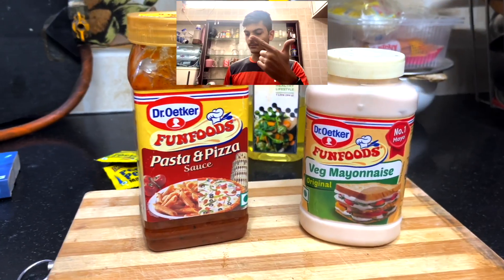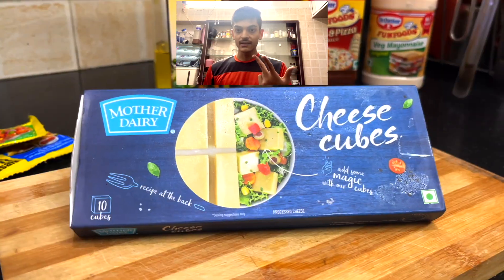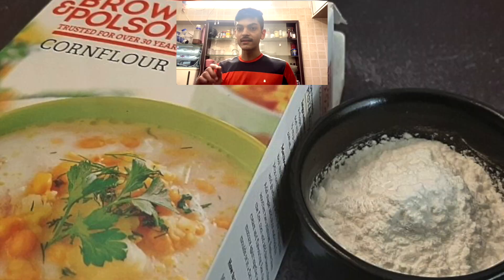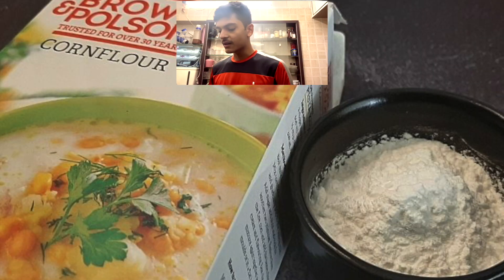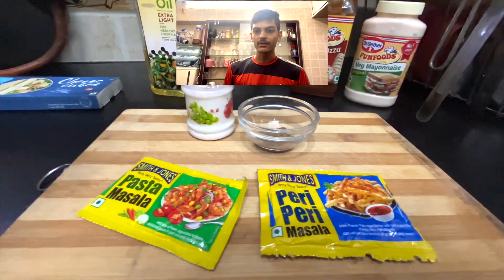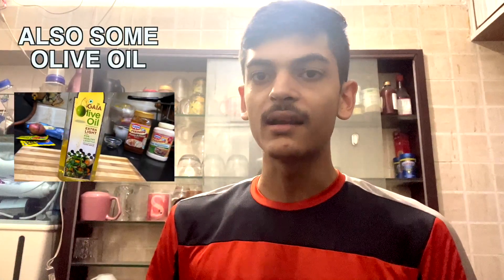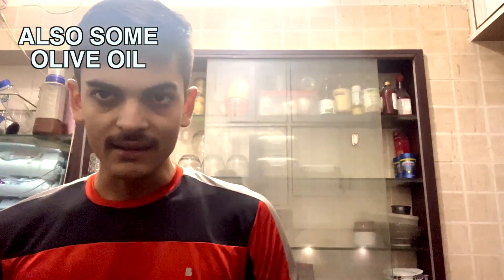We will start by making the sauce first. For the sauce, we are going to use onion, cheese, and some corn flour or some thickening agent. We will also add some seasoning: kali mirch, namak, and we can also add pasta masala, peri peri - things like this.